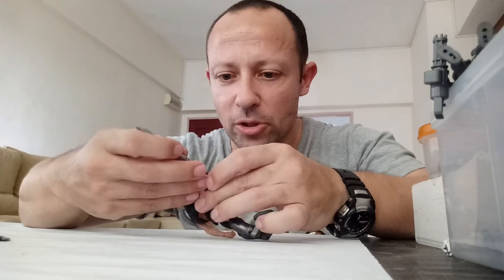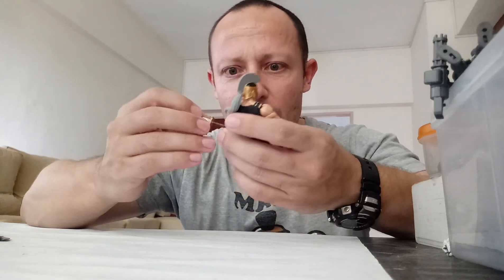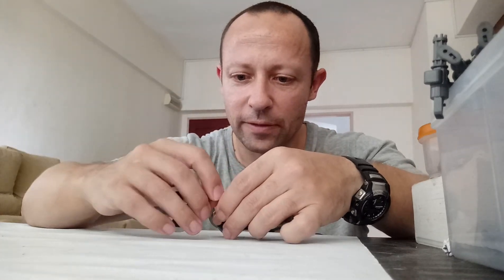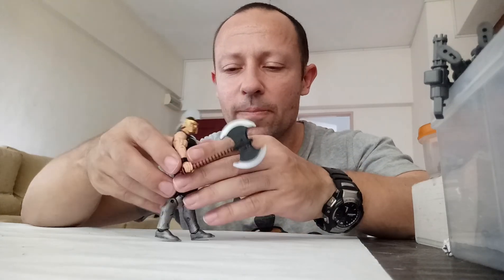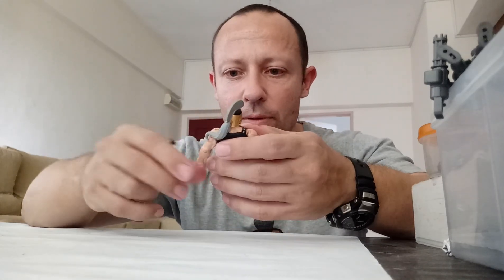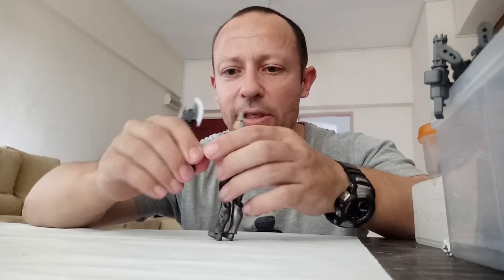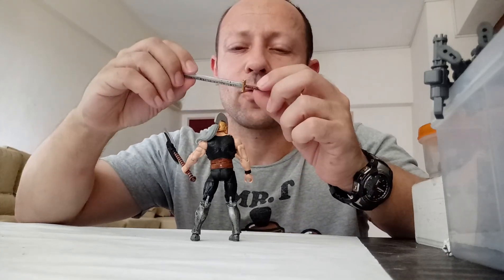The paint job is pretty good. Let's have a look at his weapons. He can't hold his sword properly in either hand. The axe is a wide handle so I imagine this should be okay — and yes, he holds the axe nicely in both hands, maybe even tighter on one hand. Very nicely in the hand too. Just a shame that the sword is just a bit too loose in his hands, but I'm sure I can find another figure that could work with his sword.